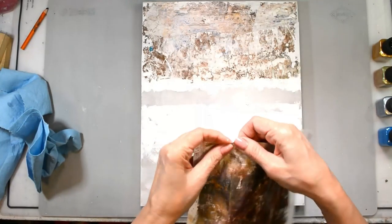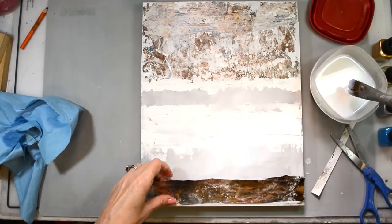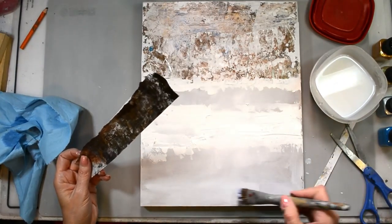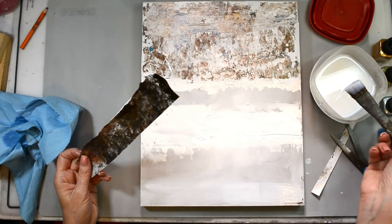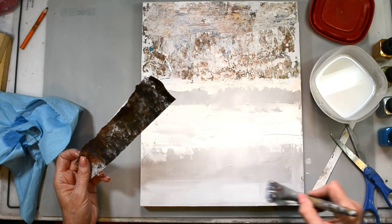Here's another one of those jelly prints that I created — you can see that wonderful shiny metallic, it's just so yummy good. I'm putting that down again with my gloss medium and getting a nice coat.